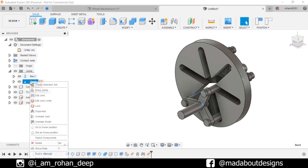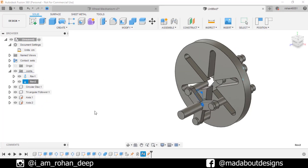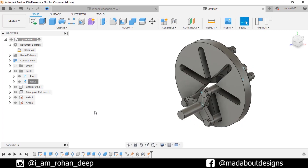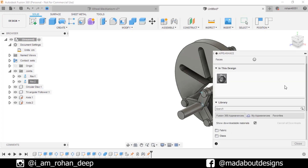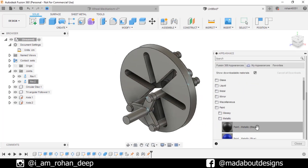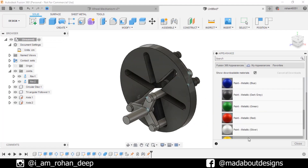Go to Joints, right click on Revolve 2 and Animate Model. It's time to assign some colors to the components. Press A to go to Appearance. I am going to use metallic black, yellow, and white color on them.